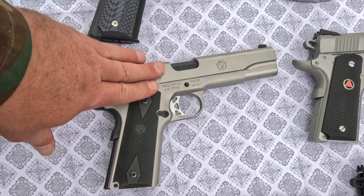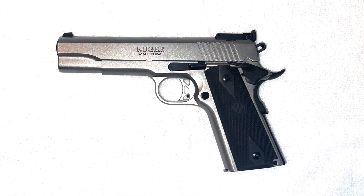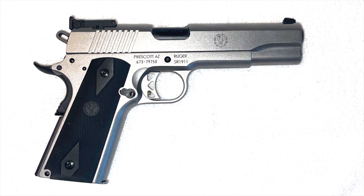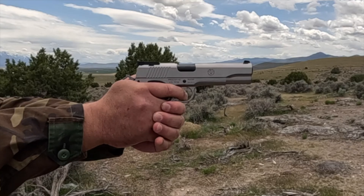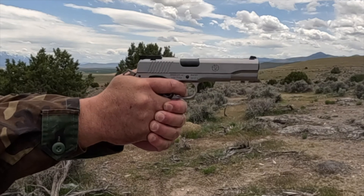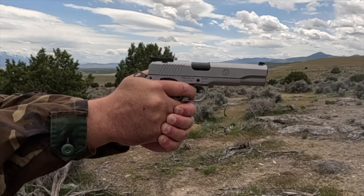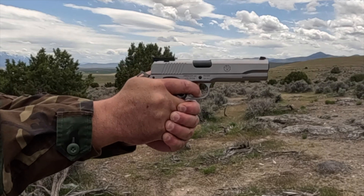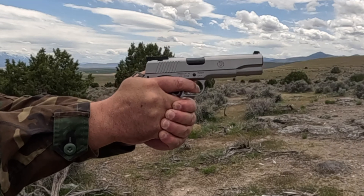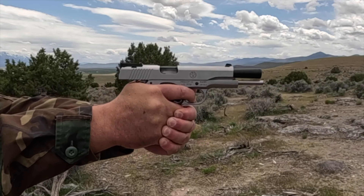This is the Ruger SR 1911 which was released to the market in 2017. It is a good choice for hunting, woods defense, and target shooting. It has a five inch barrel, an overall length of 8.67 inches, weighs 39 ounces, has a 4.5 pound trigger pull, and a magazine capacity of eight rounds. It comes with Novak style sights on the rear and a dovetail front sight. The MSRP is $1,299. This is the most unimpressive 10 millimeter 1911 over $1,000 in my collection.